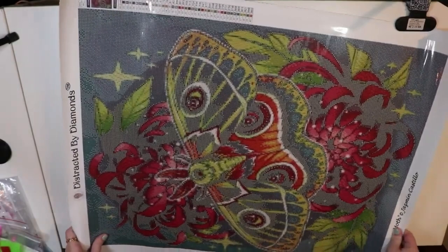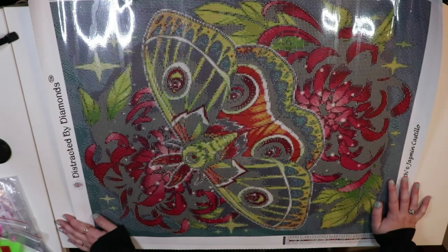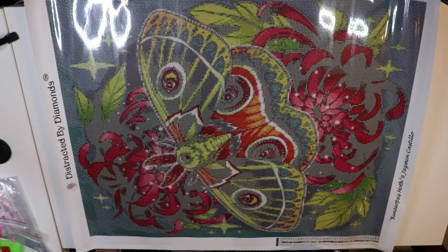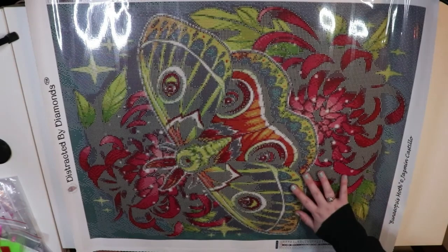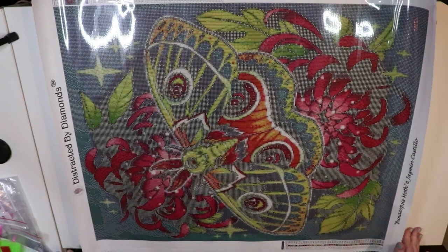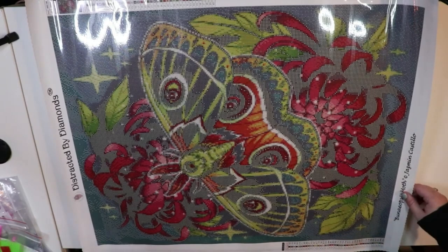Distracted by Diamonds is a company on Etsy — I'm sure you've heard of them. They're linked in my description box. I initially wanted this painting because I wanted to collect all of Jasmine Castillo's paintings. I did Bumblebee and it was so beautiful and fun — it renders so well, it's probably one of my favorite paintings I've completed this year. A couple noticeable differences between that run and this run: these come in baggies, whereas the one I got came in strips of baggies. This one I might have to kid up — it's 40 colors and it is a square.